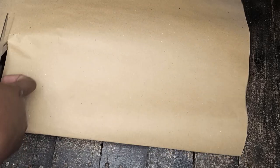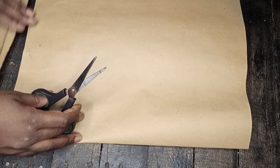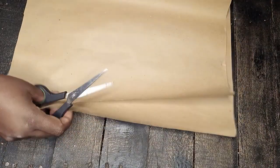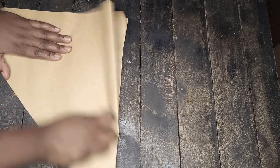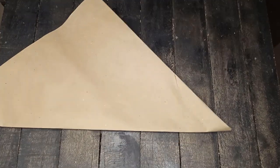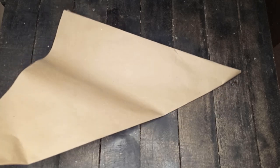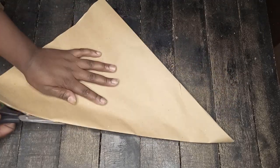For the paper, I measured 15 centimeters by 15 centimeters, so I had a complete square. When you're cutting, it depends on what size you want — for me I wanted larger patterns. If you want smaller patterns, cut a smaller piece. Just make sure it's a square, because you're going to fold it into triangles.